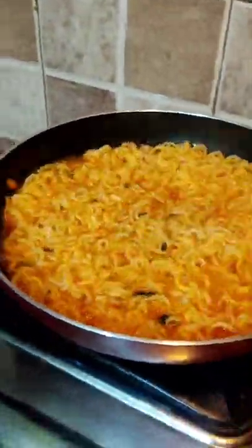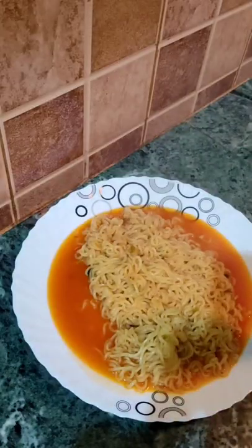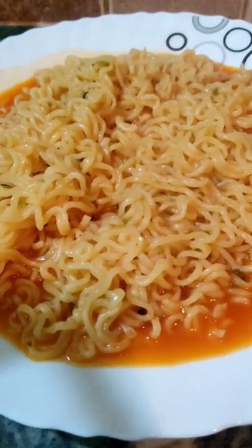I tasted it. The noodle was a little bit bland, but it was tasty. And the soup was really very tasty. Try it once again — it was a little cut-cut. It would be fun to try it.